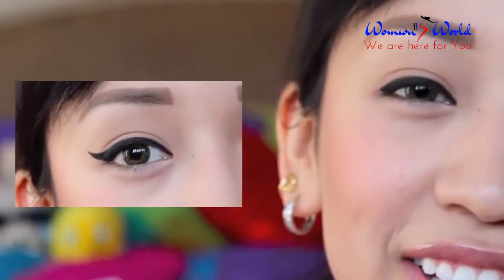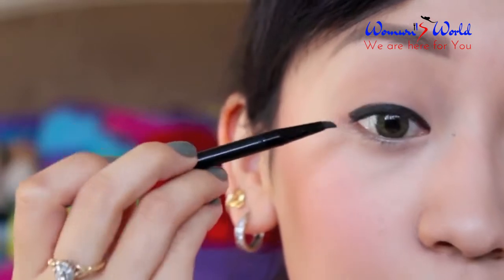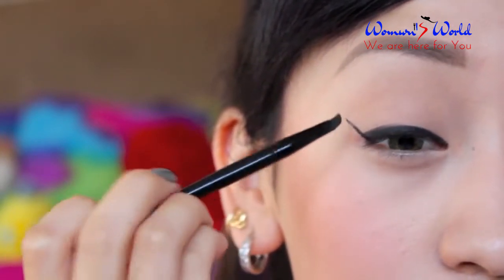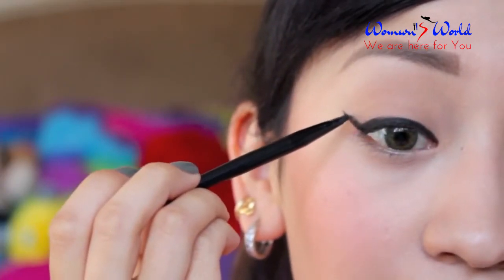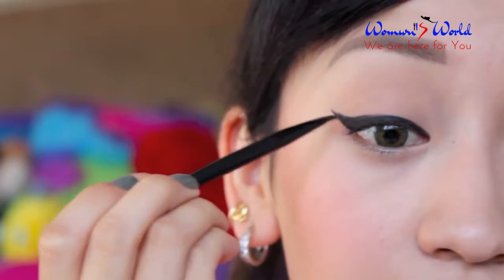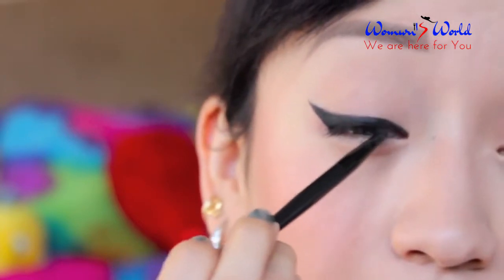The second look is a winged-out eyeliner. To do this, you have to line your natural eye shape, and then once you are at the outer corner, begin to wing it out. From the line you created, connect it back to the original line and fill that in. After you're finished with your wing, fill in any areas you didn't catch earlier.